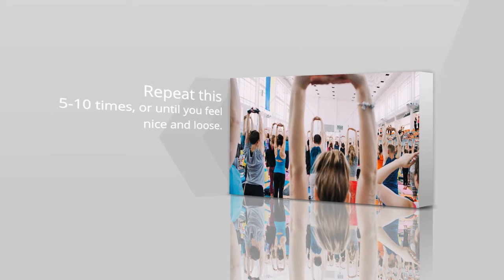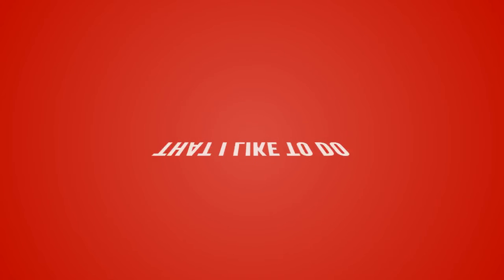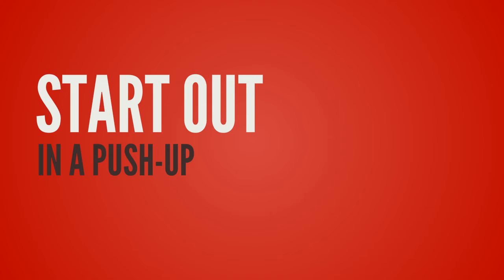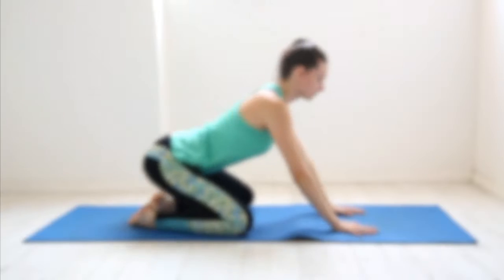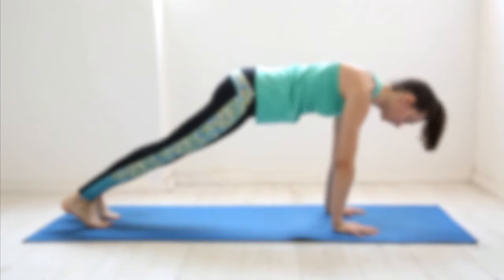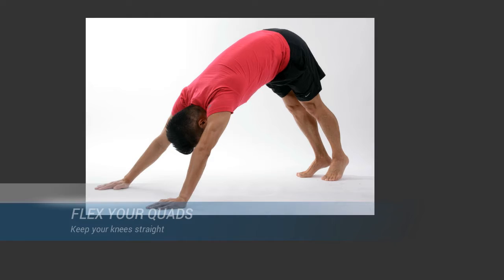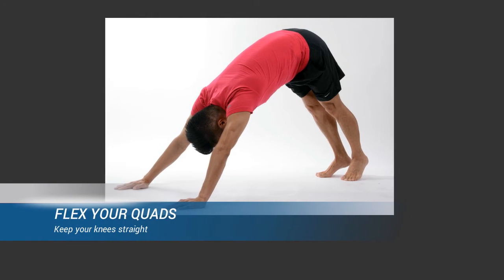Repeat this five to ten times or until you feel nice and loose. The second stretch I like to do is called downward facing dog. Start out in a push-up position with your feet about shoulder width apart. From that position, rock back onto your heels, drive your hips back and up into the air, and arch your back.